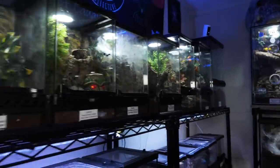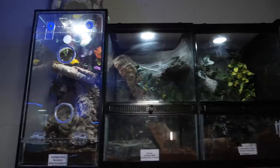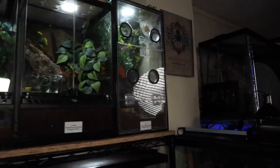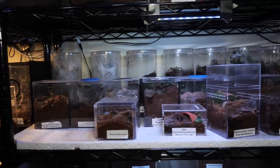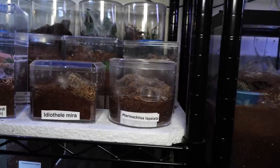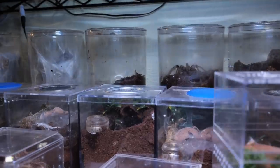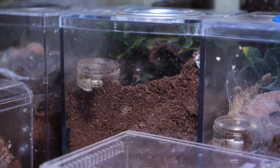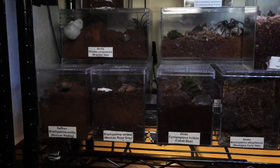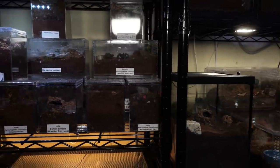I keep the arboreal enclosures going all the way across the top here. Now here I have what's left of my juveniles — we've got some fossorials in there, a lot of semi-arboreals, mostly terrestrials though. You can see the Chilean rose dwarf beauty hanging out back in there. And then down here I've got some more juveniles and a few fossorials, but mainly just juvenile tarantulas.